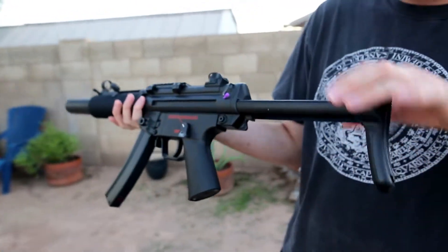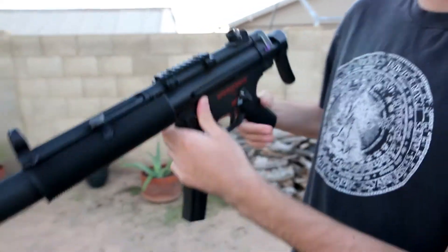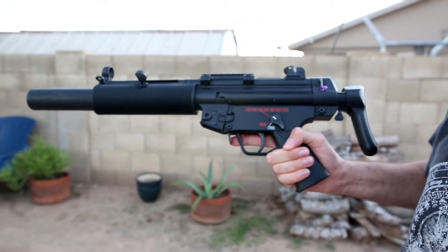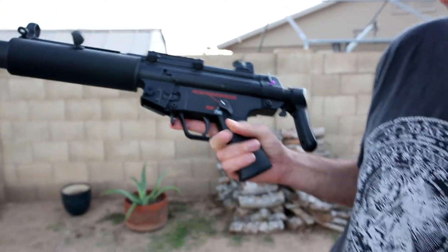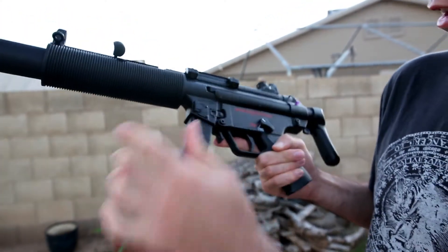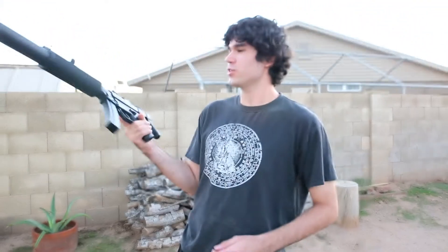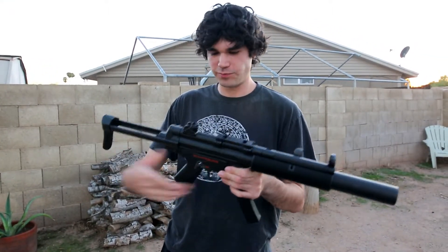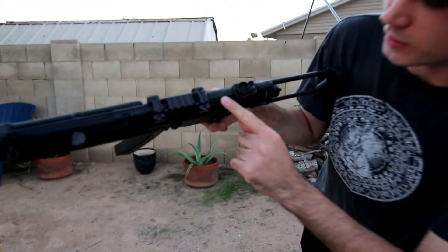It's got a metal retracting stock right here, so you can put it in for storage or sling it on your back. It takes little stick mags — that's plastic. I think only one of them is metal, but the four free ones I got from Fighter Town are metal, so no shortage of mags there. This is my first submachine gun and I'm already ready to shoot. It's the HK MP5 SD with some little trademarks right there.